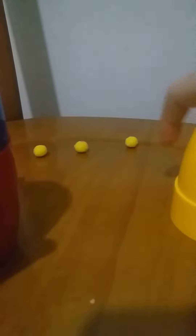Hello guys, let me show you a magic. One, two, three. Okay, here's three cups. Let me put it up front so you can see.